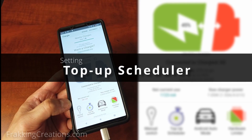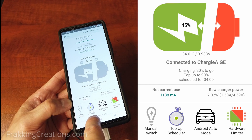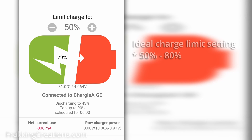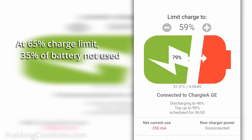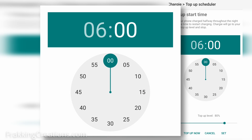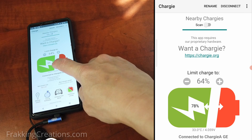Setting the top-up scheduler. When you use Chargy to set a charge limit, it is to ensure that your battery is kept at a healthy state of charge over several hours or more. Since ideal limits are between 50% to 80%, this can be a problem for most people because you won't have the full capacity of the battery to use. For example, if you use a limit of 65%, at least 35% of your battery is not available for use. In such a scenario, employ Chargy's top-up scheduler to set a start time when Chargy will start charging to a higher top-up limit than your set charge limit. This is how it could play out.